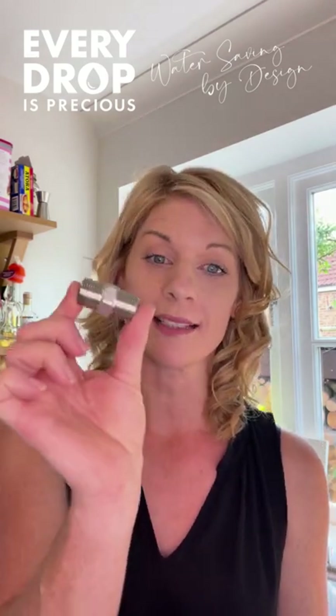If you need to connect two shower hoses together, I have the product just for you. It is called a shower hose to shower hose connector by Every Drop is Precious.